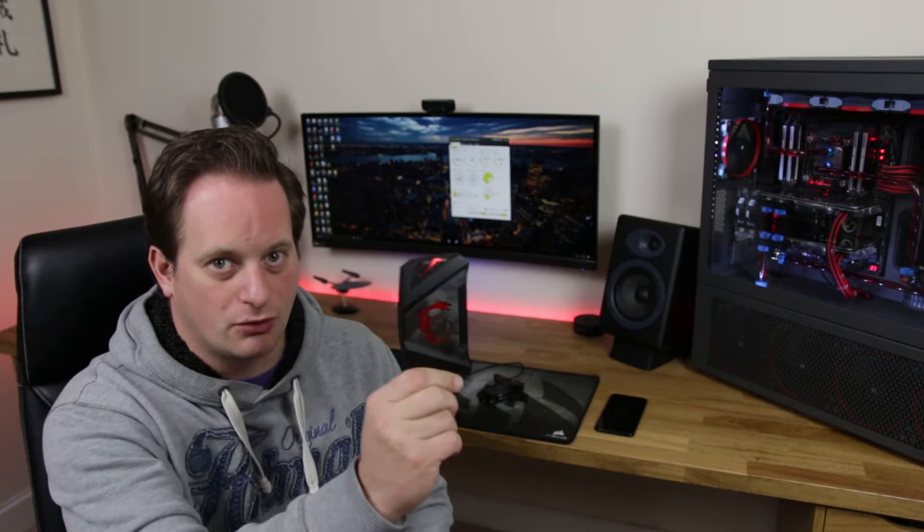I've updated the colour scheme of my PC into a weird mix between patriot, Optimus Prime, and the American flag — all to support the colour scheme of the MSI high bandwidth SLI bridge. In this video we're going to take a look at whether Nvidia's promises of improved gaming performance are actually true.